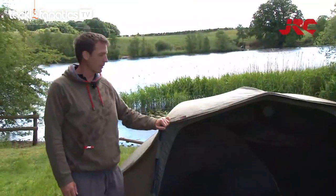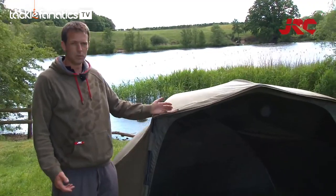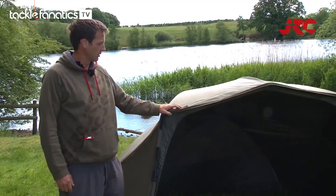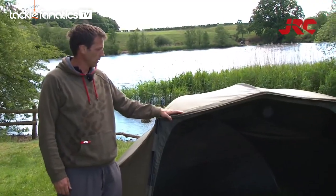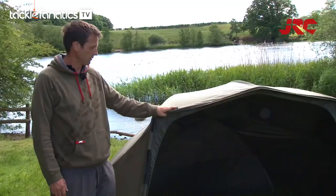So here is it all set up — the Xtreme TX Brolley System. As you can see, this is it in its stripped down form, normally how I'd be using it. It's got some great features on it. It's got the unique Hydratex material which is fully waterproof, very breathable, very strong.